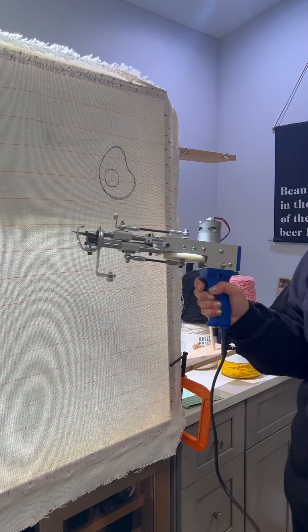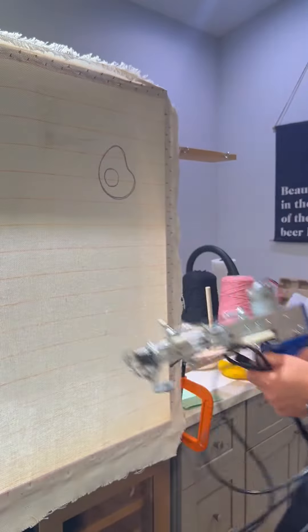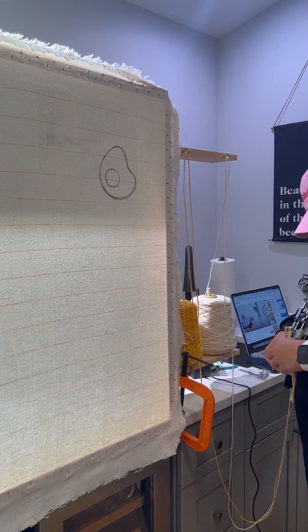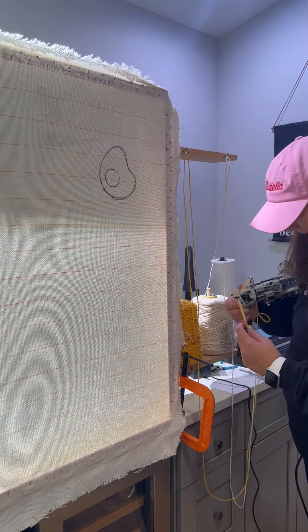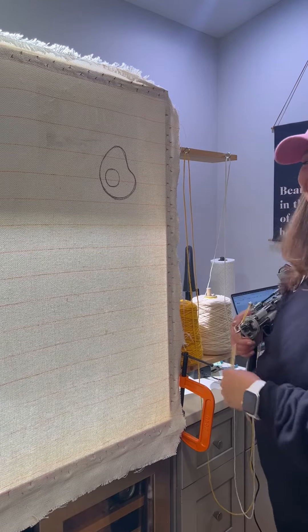Then I had to thread the gun, which ended up being the hardest part because I'm an idiot. No matter what I tried, I couldn't get the paperclip with the string hooked to fit through the needle hole, but then I realized that you could just turn the wheel and the needle hole widens and it slipped right through. 20 minutes. 20 minutes to figure it out.